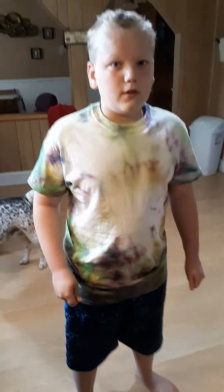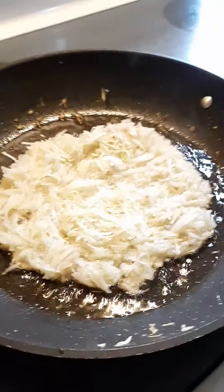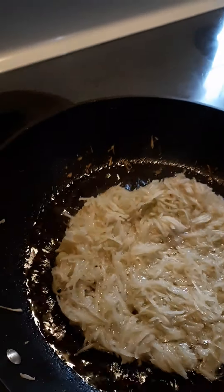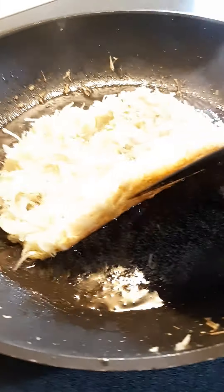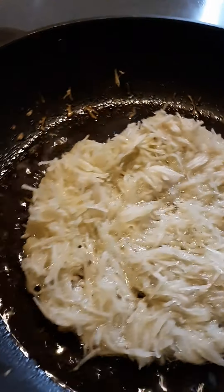We turned it down to six. You just want to keep watching the bottom of it until it's crispy. So it looks like it's about ready to be flipped.